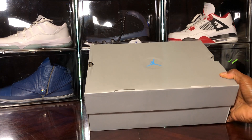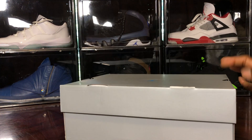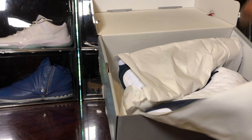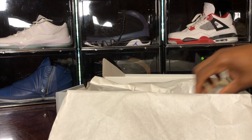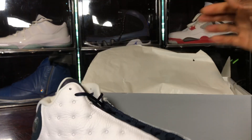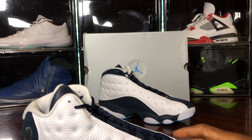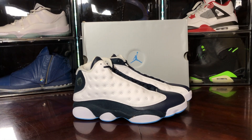That's what real resellers do — others are just ready for that quick flip. For instance, the Atmosphere Grays are around $350 to $400 now and nobody wanted them. Same typical box, just has the blue Jumpman. Same old box — yada yada. Let's pull out this shoe and see what all the hate is about.